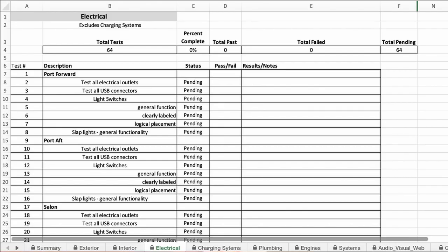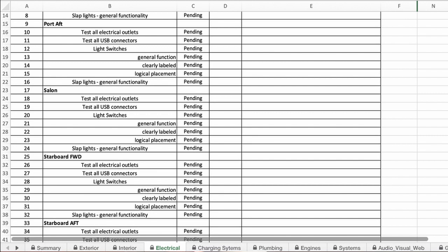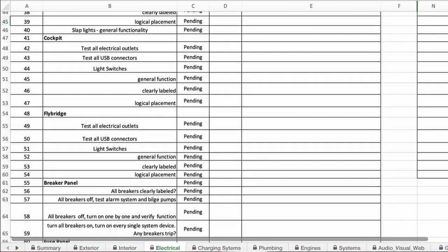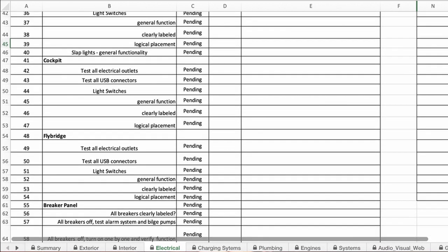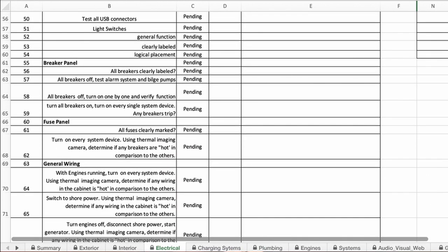For electrical systems, the plan is divided by location: port forward, port aft, main salon, starboard forward, starboard aft, cockpit, and flybridge if applicable. Check every single outlet and USB connector. Make sure light switches are labeled correctly and actually control what you expect. Check any lights in engine compartments to make sure they work, and verify that switches and lights are placed logically where you need them.